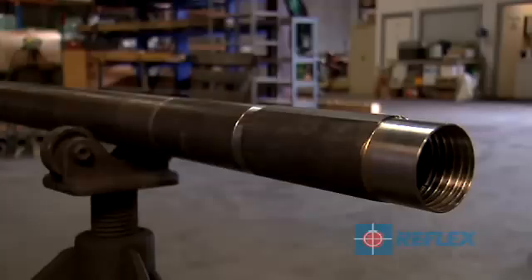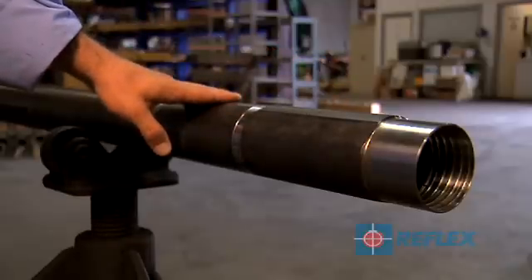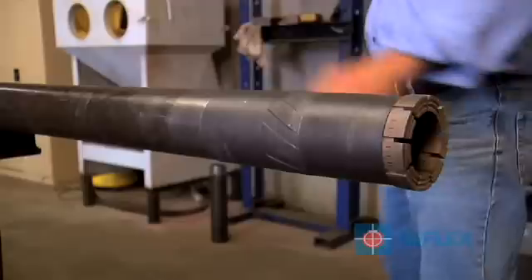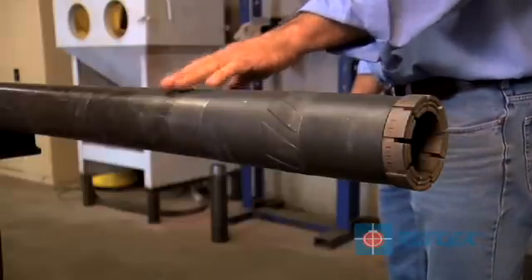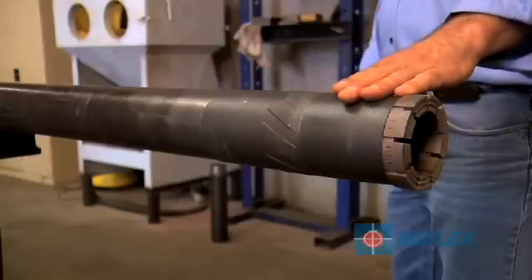A standard diamond drilling barrel assembly may consist of the following: a locking coupling, a back end reamer or adapter coupling, a standard or hex drilling barrel, the front end reamer, and the diamond drilling bit.